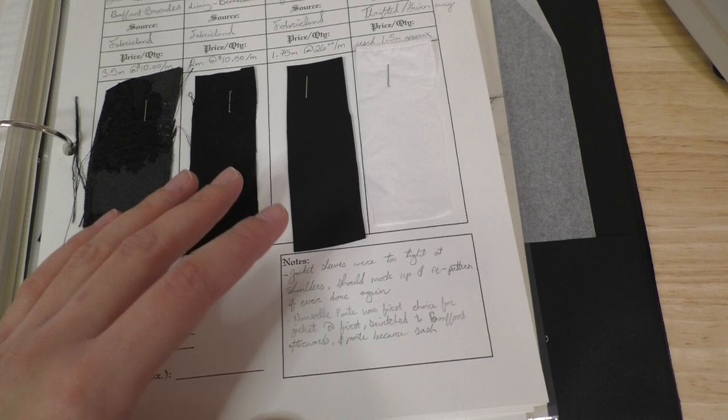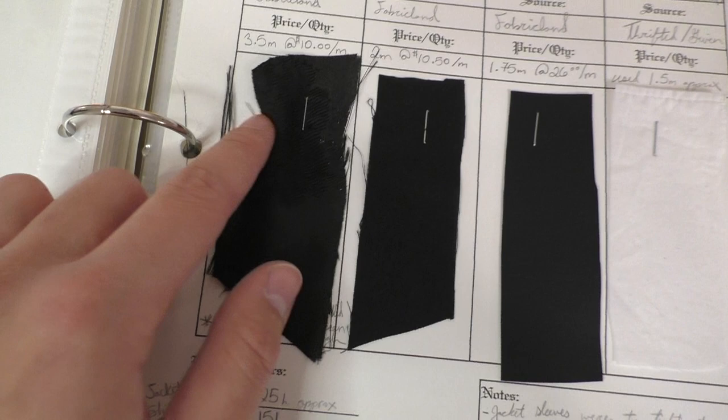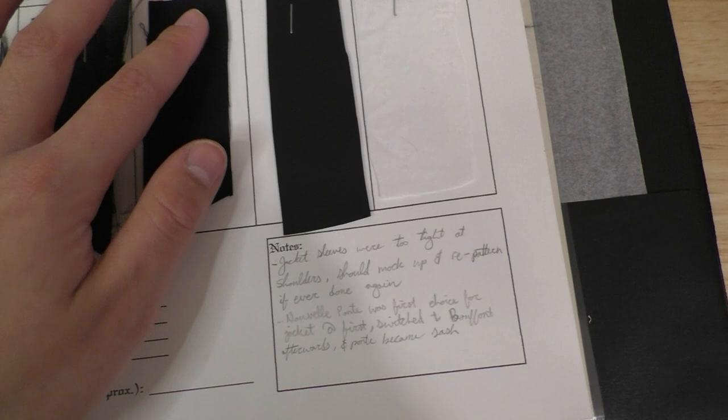Here's the brocade — very shiny. You can see there is definitely some flowers and some sparkles in there. It was the closest that I could find to Yennefer's jacket in the real world, so I decided to go with that one. And then this is literally just broadcloth — plain black fabric that I used for the lining.